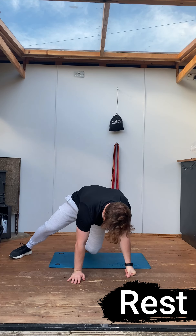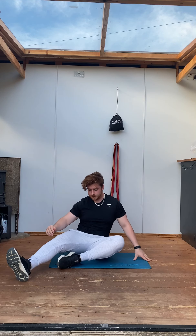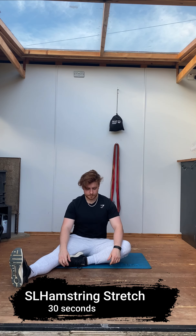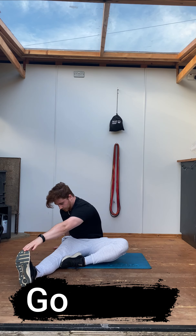The next exercise is going to be a single leg hamstring stretch. You're going to bring one leg out as straight as possible, toes pointing up towards the face. You're going to take your opposite arm, twist that body, and reach forward, creating a deep stretch in your hamstring.